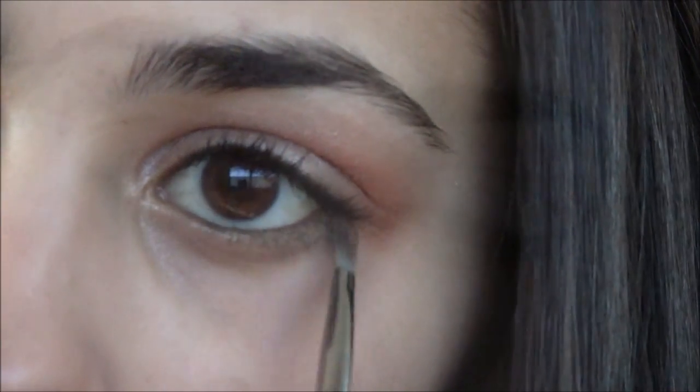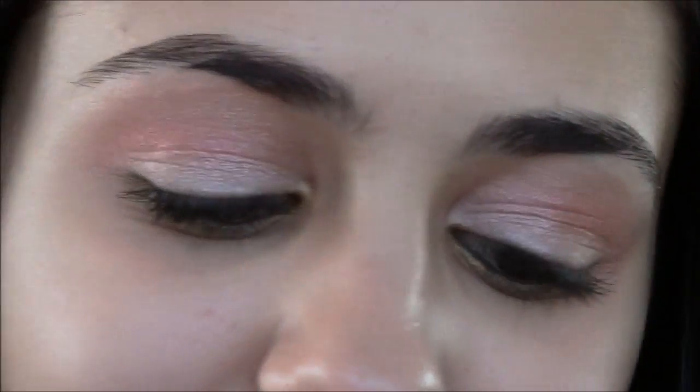I'm going to be using this yellow color right here, just applying this right underneath my eyes with that liner brush. So this is the completed eye look, and I hope you guys like it.